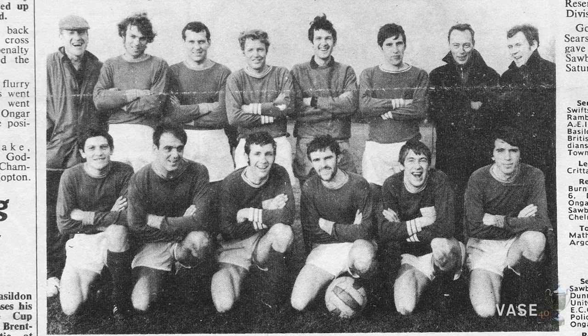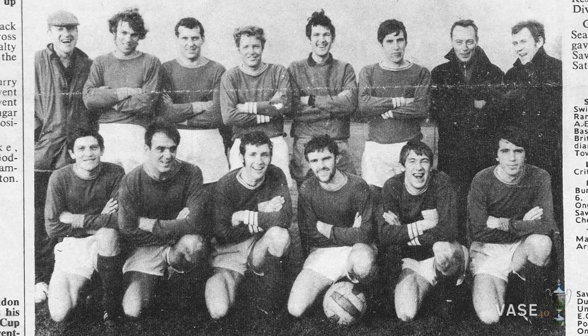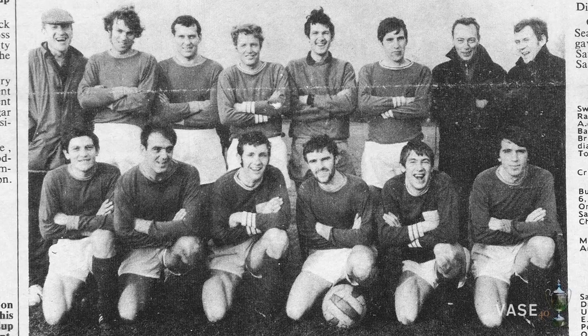The Billericay Town team of the late 1960s were training and playing at Archer Hall on Langdon Road on a muddy, unenclosed pitch. What was the ground like in those days to look at and to play on?